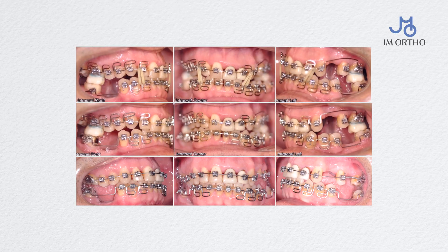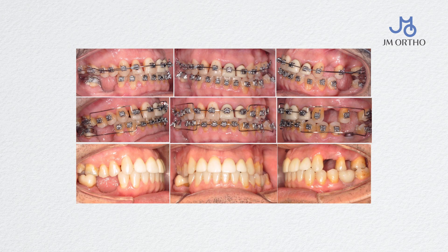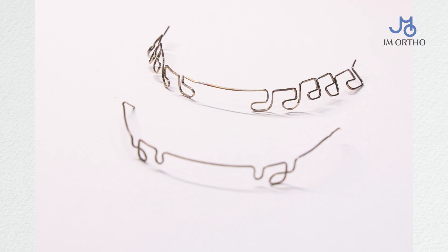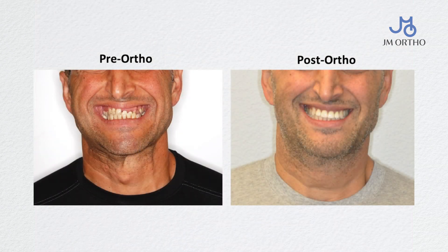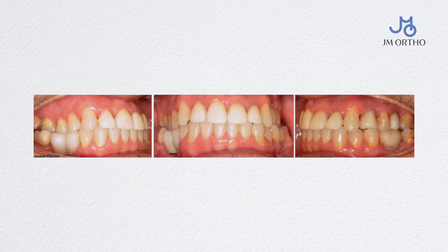I started with a multi-lube H-wise arch wire technique. However, in the middle of the treatment I was introduced to the gunmetal, so I switched. It took me minutes to bend the wire. When I placed the wire, the patient was so happy to not have five loops per side, but only two tiny inoffensive loops on the front. I saw probably better teeth movement, especially relating to torque control — meaning flaring or retroclination of teeth.